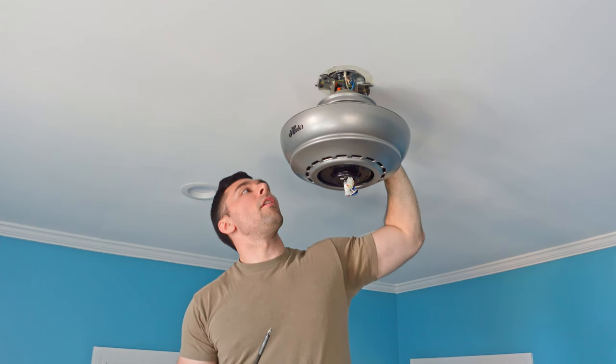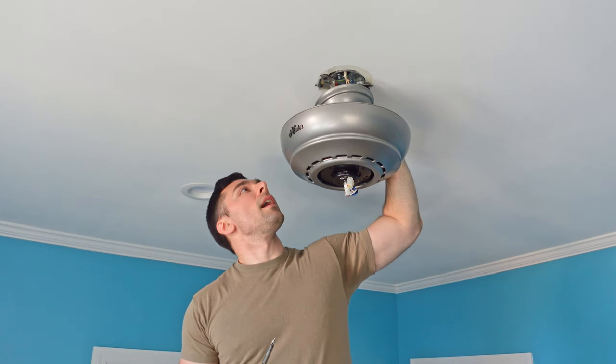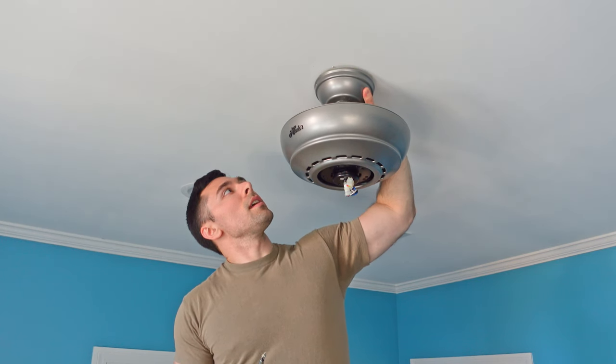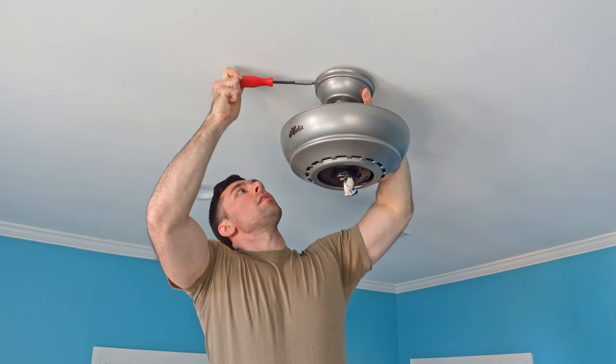Now that my electrical is hooked up, all I need to do to finish up here is take the canopy cover up to the bracket. We've got two openings on it — I'm going to stick the screw in and secure it in place.